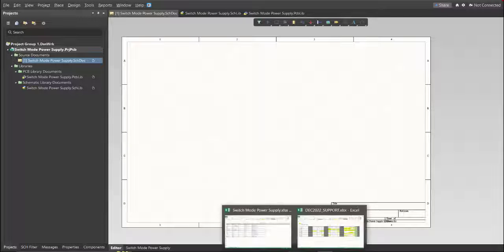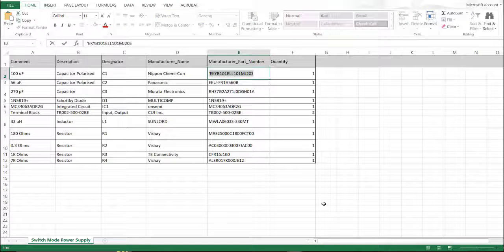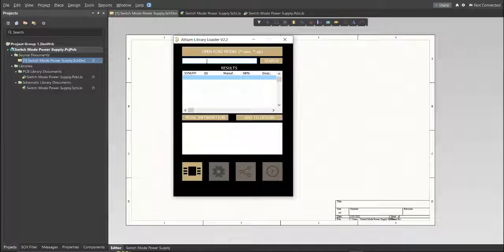This is the BOM list for this PCB, and these are the part numbers of each component. We're just going to copy each part number — copy one, then go back to the schematic doc, open the Library Loader, and paste it in the search tab. Click on Search, wait for it to load, then click on the result and click 'Add the Design.'